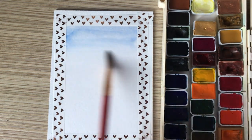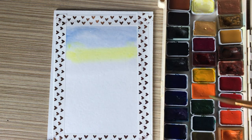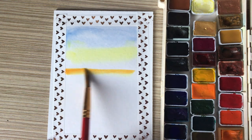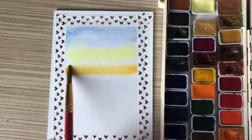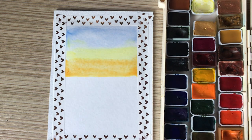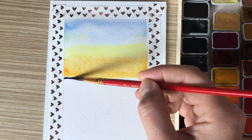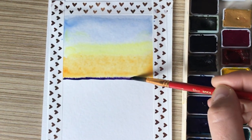Painting with watercolor is a beautiful and delicate art form that involves applying pigment to wet paper. Step by step I add colors to the drawing. When you dip your brush into the paint and touch the wet paper with it, the paint will begin to spread and mix with the water.